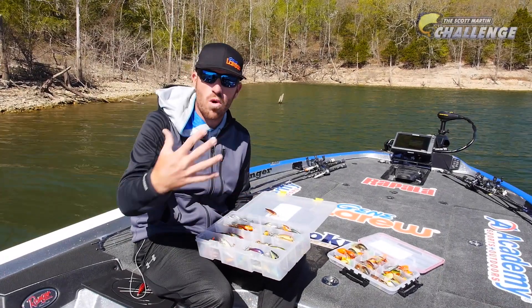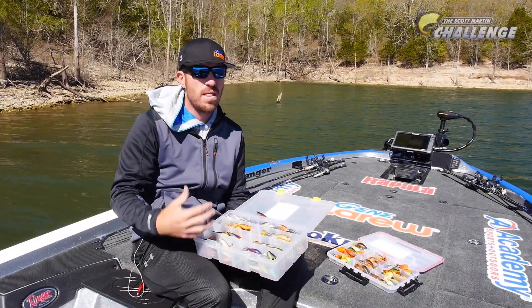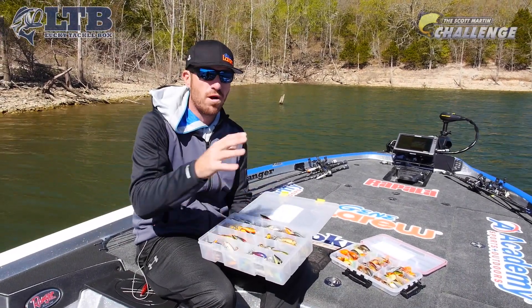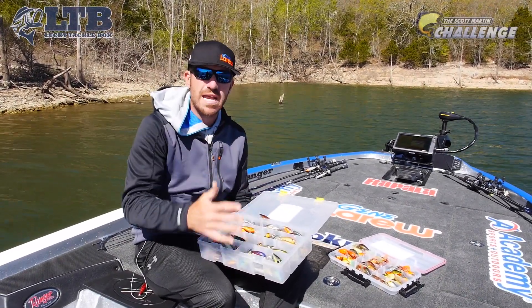That Crawdad color is going to be more effective when the water's a little bit stained up — the backs of the creeks, stuff like that. I like a Shadwrap when it's cold, but I also like it when you have a little stain on the water.